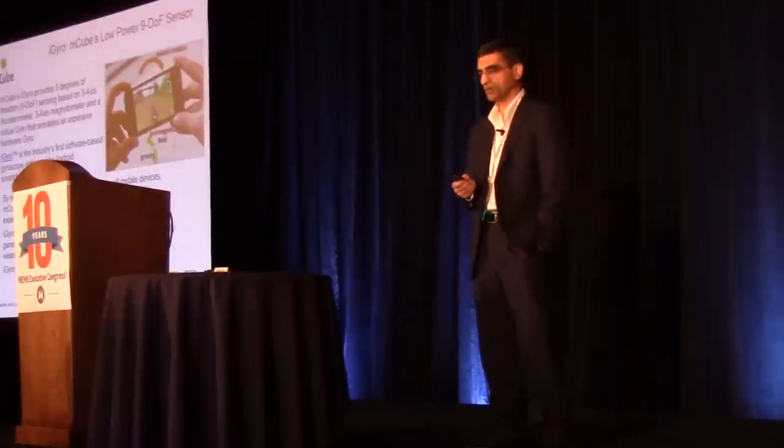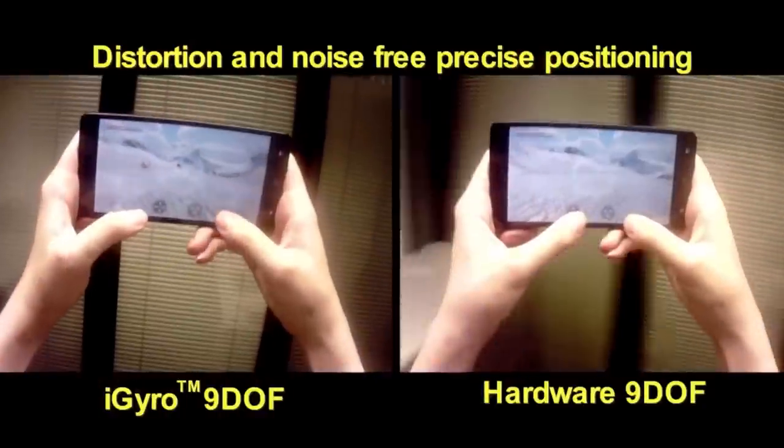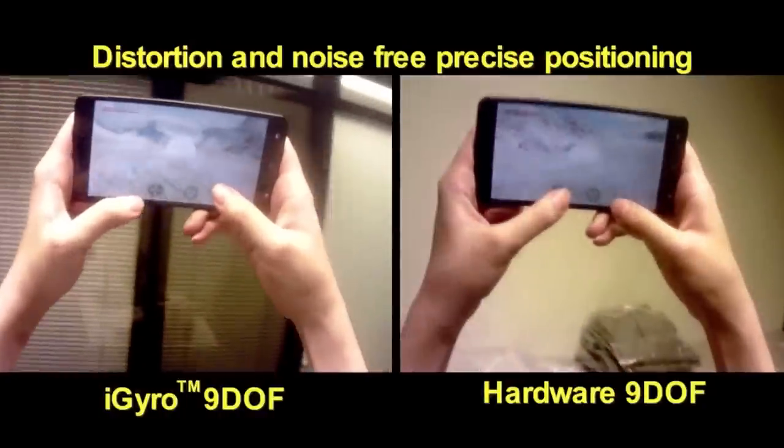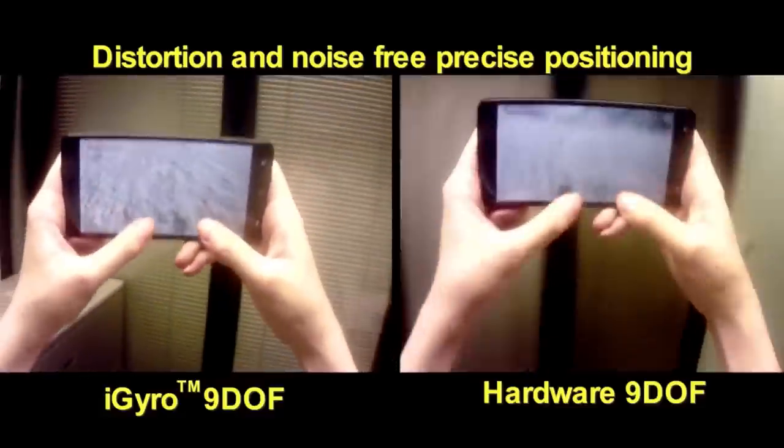It enables all the virtual gyro functionality for mobile platforms, tablets, cell phones, and now also on the wearable side. The low power consumption is key to iGyro.